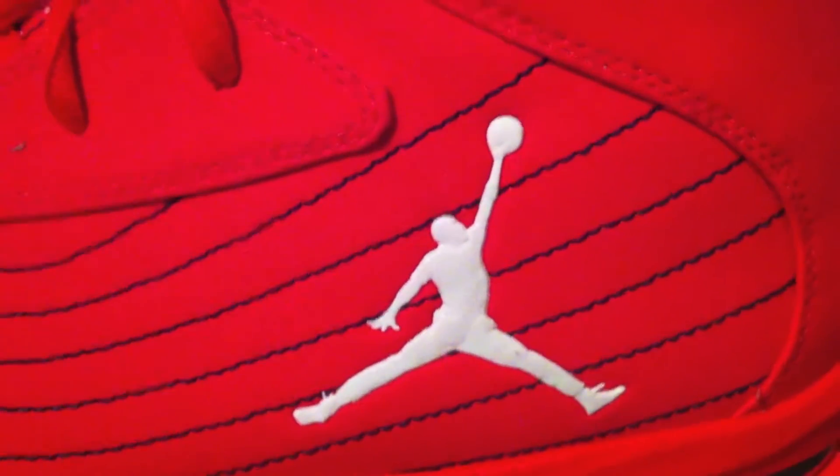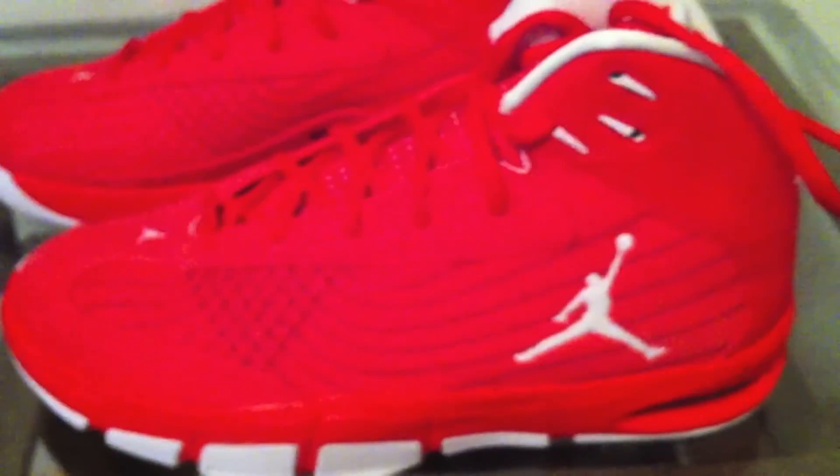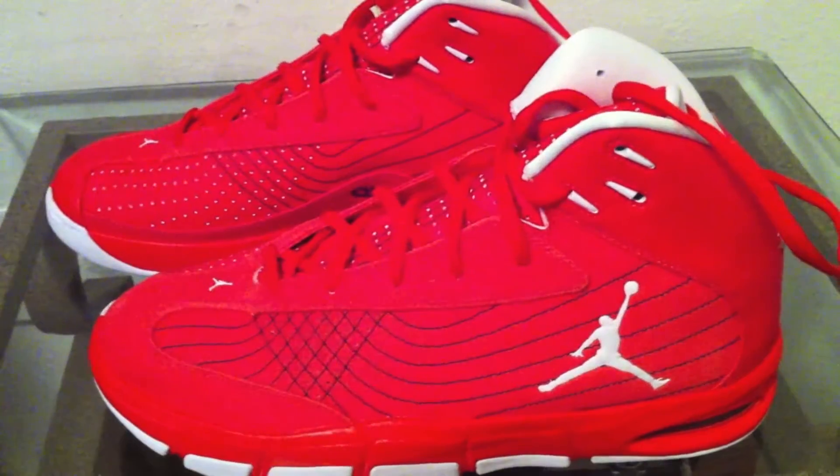White Jumpman logo. The Carmelo Anthony M7 sneaker — the Advanced and the Future Soul — was actually one of the first Jordan brand shoes to implement the Flywire technology.